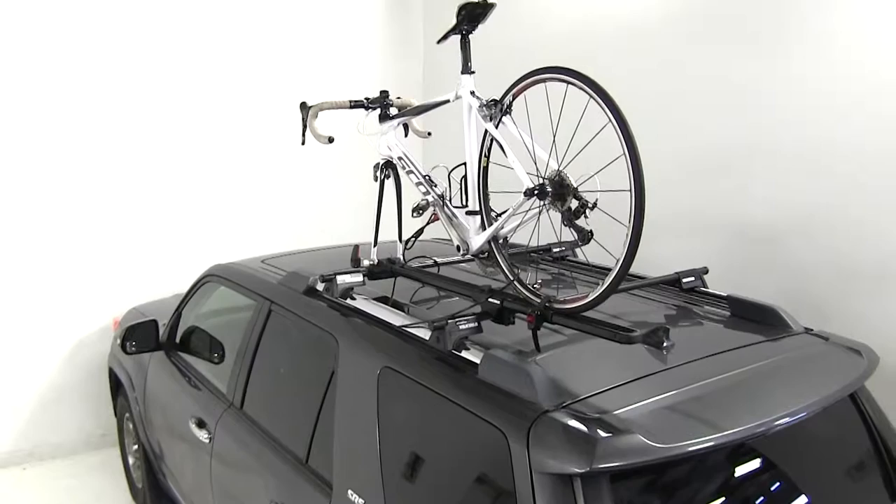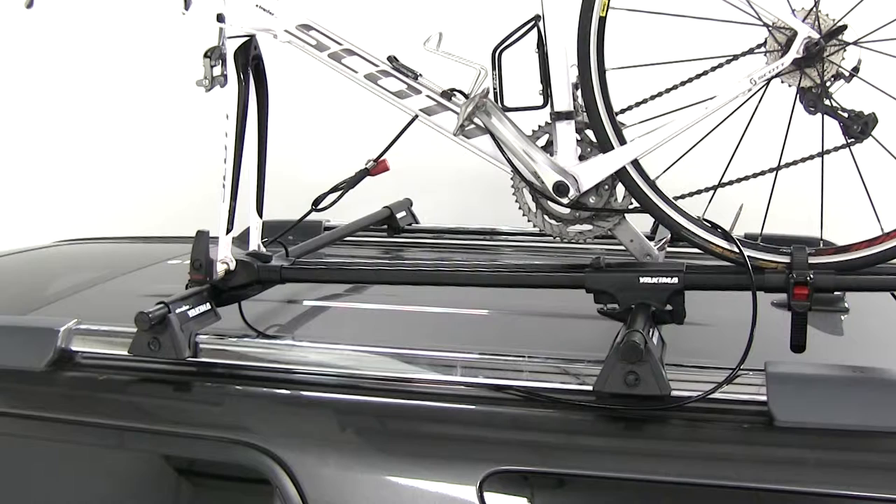And that's going to complete our look at the Yakima Same-Key System 9-foot Cable Lock, part number Y07233.